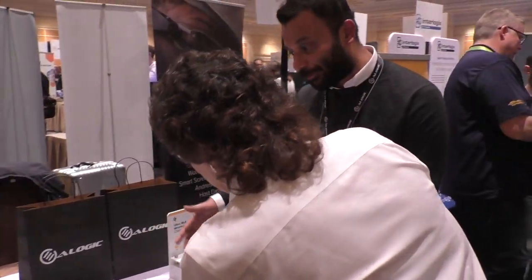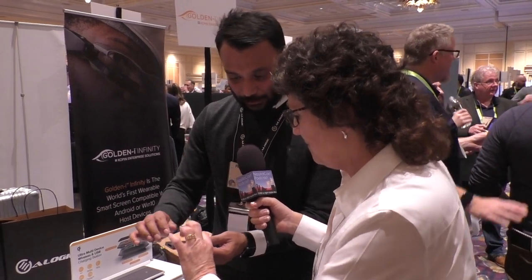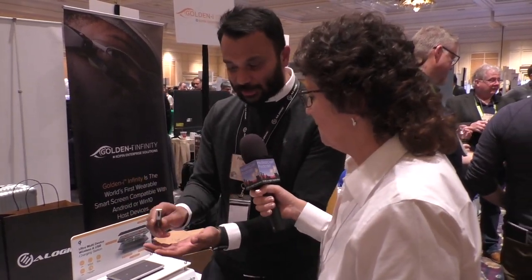They've done intense EMI testing to make sure there is no interference. Part of the Ultra range, this one is specially designed for MacBook Pros with a lot of soft-touch material. A lot of people chuck these in their bag with their MacBook — if it were all aluminum, it would scratch against the MacBook.